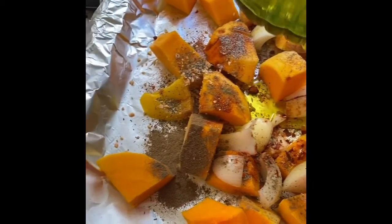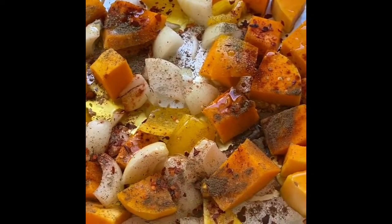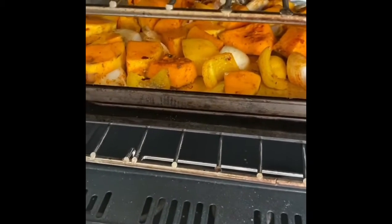I've mixed all the spices into the butternut. This goes into the oven at 200 degrees for around 40 minutes to roast until the vegetables are soft.